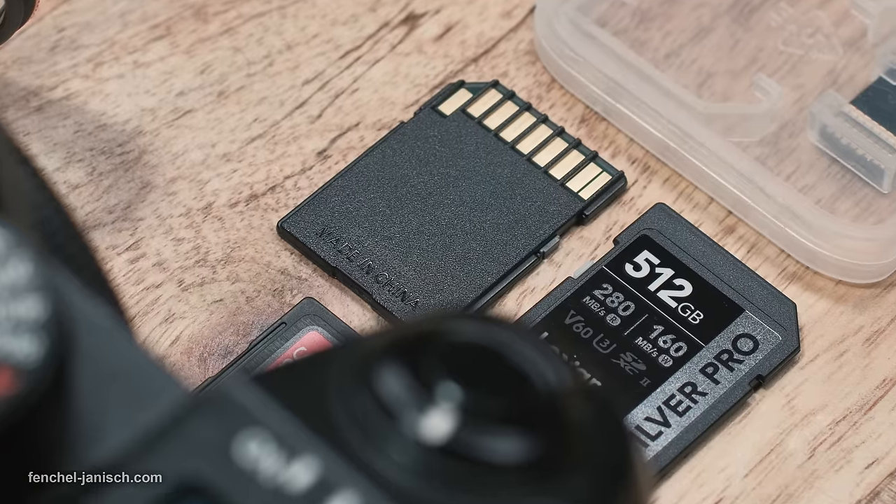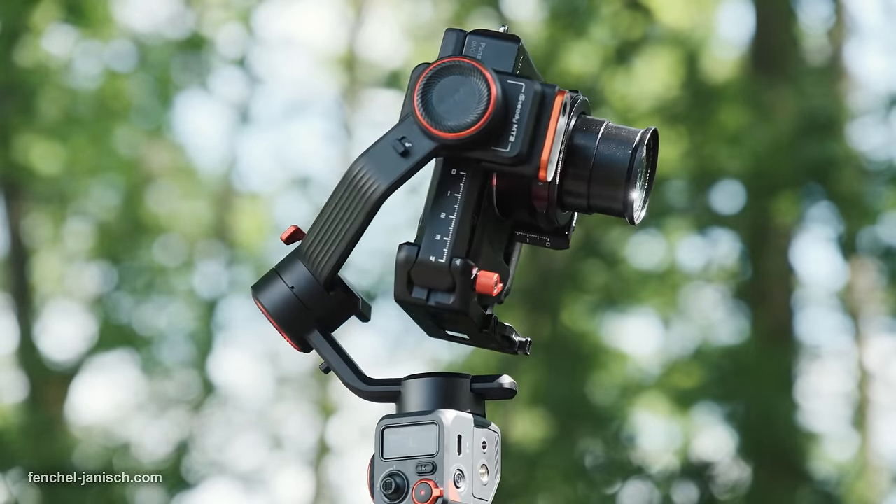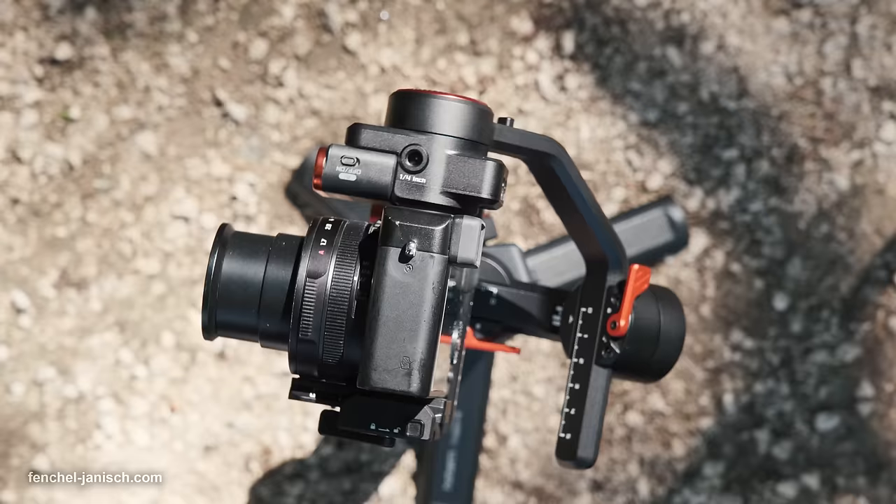Like all technical gadgets, SD cards and especially hard drives are not 100% reliable. An SD card could stop functioning properly without any sign of warning, or suddenly show a failure notification when trying to copy the footage onto a hard drive.